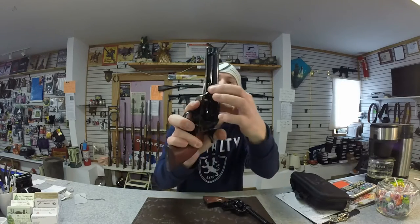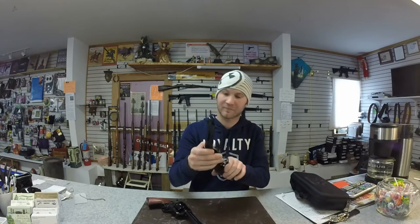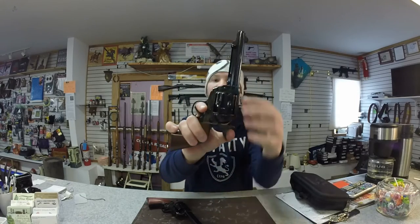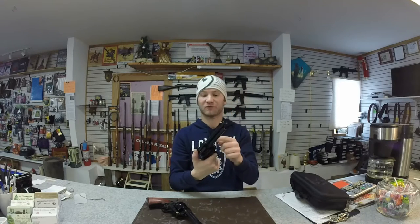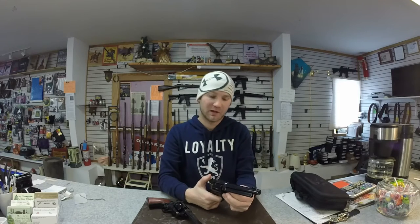One thing I definitely like about the Traditions over the Cimarron is the disassembly rod only has one position — put it in, it locks, good to go. The Cimarron has two positions. In the event you accidentally put it in the front position, the firearm will not fire — it actually stops the hammer from dropping all the way down. If you drop it on the front position a few times, it actually mars up the rod, and now the rod won't go in. You'll have to take apart the firearm and drive it out with a punch. It's just a pain after that point.